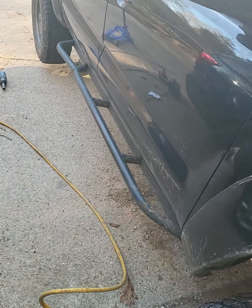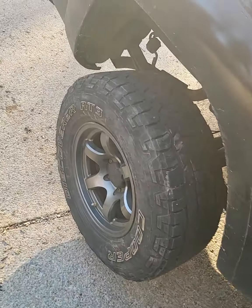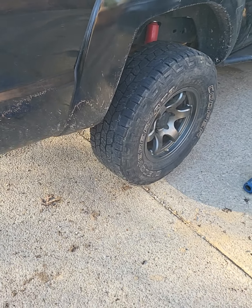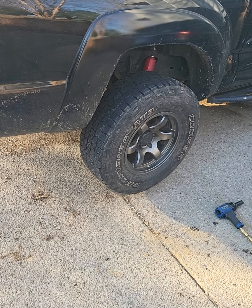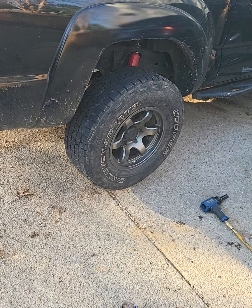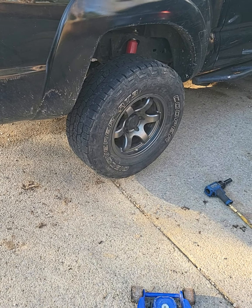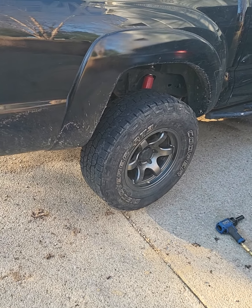This is a bit more long-term than an initial impressions review. I'm anticipating this suspension setup lasting me another 80 or 90,000 miles easily, unless I decide I want to go bigger or dedicate this more to off-roading.